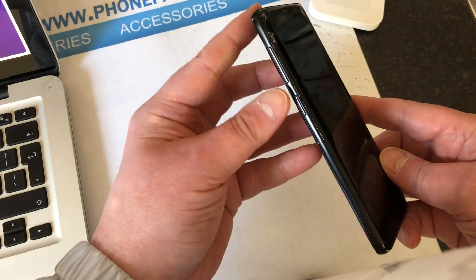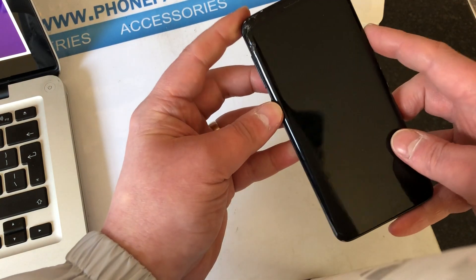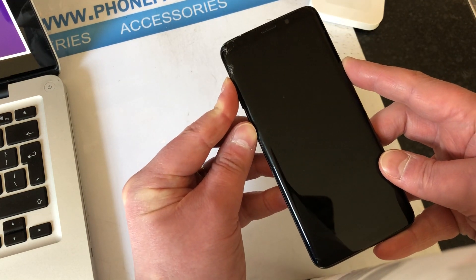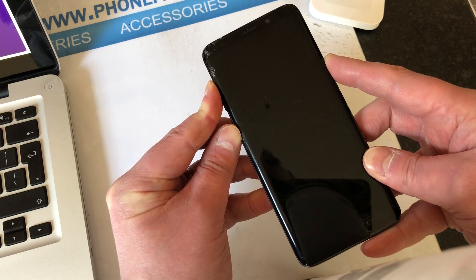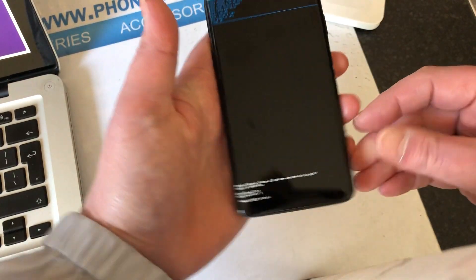Then we're going to hold down the volume up, the Bixby button, and the power button all at the same time. Keep holding until you see the Android man, then let go of all the buttons.